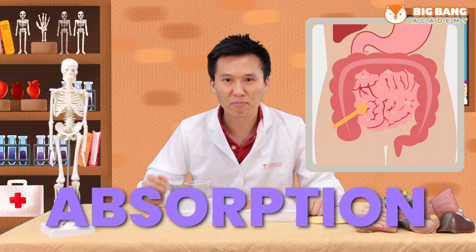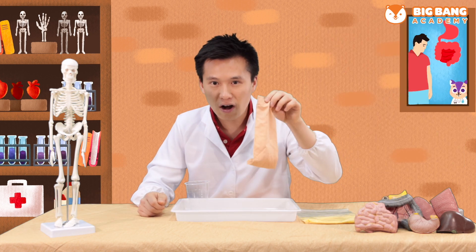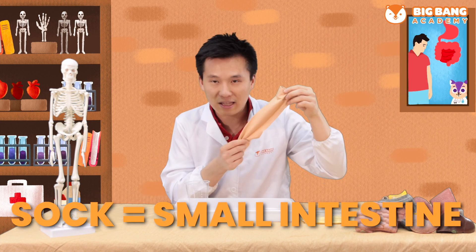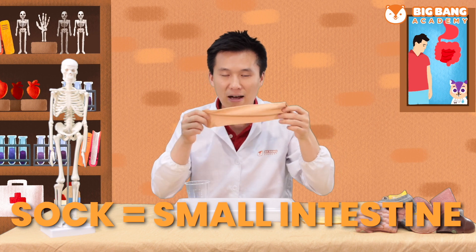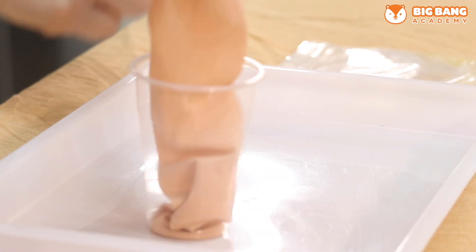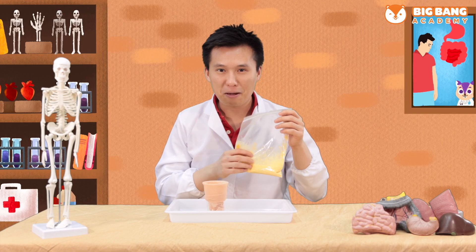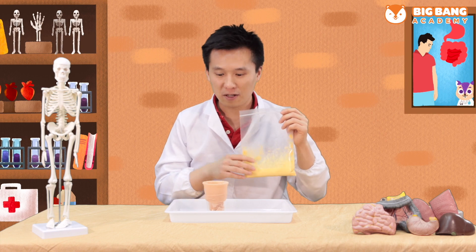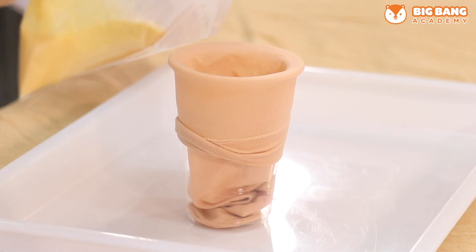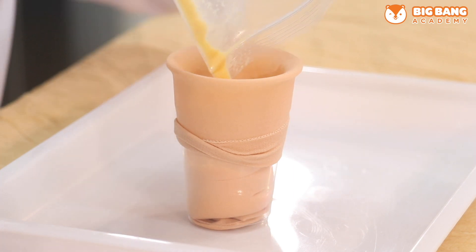Do you remember what comes after digestion in the stomach? It's absorption in the small intestine. I have prepared a sock made up of very thin material to be our small intestine. So now I'm going to put my sock over the cup, just like this. We're going to pour our digested food into our cup, so that our small intestine can absorb all the nutrients in the food.